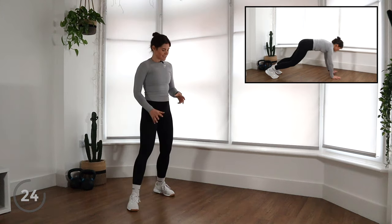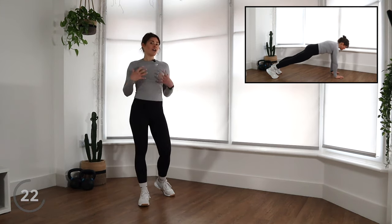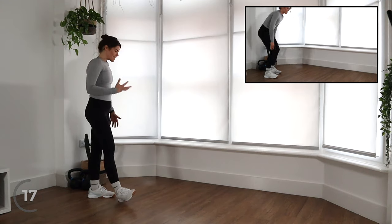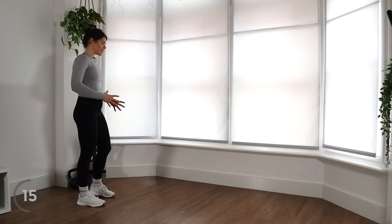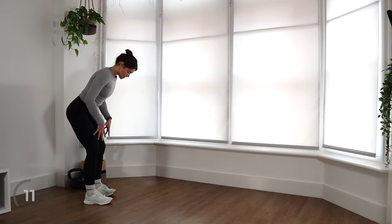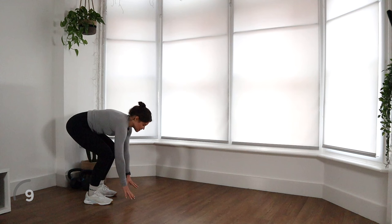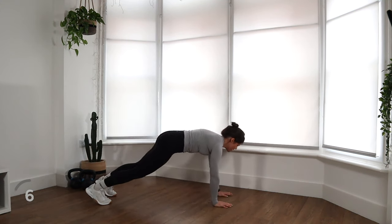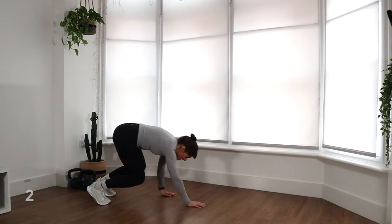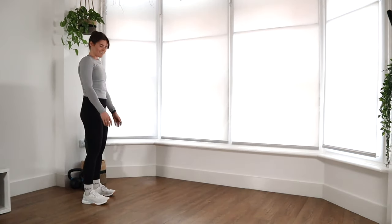We're moving back into our upper body. We're going to do some inchworms with some shoulder taps. The key thing with inchworms is really trying to minimise that side-to-side movement. So controlling it — you want a nice, sturdy base. Hands come down to the floor, you can bend your legs, you're going to walk out, tap your shoulders on this one, trying again to minimise the side-to-side movement, and come back up to standing.